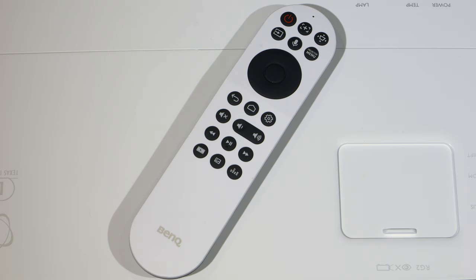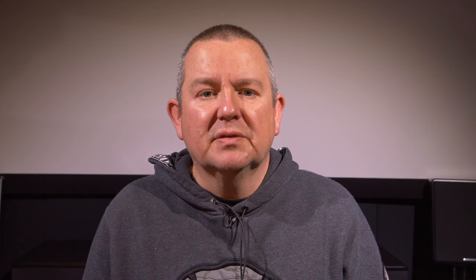The remote control supplied with the W2710i is a slim white design that has all the major keys positioned at the top end of the unit. It sits neatly in the hand and is intuitive to use, and it can also control the QS02 dongle when connected and paired.